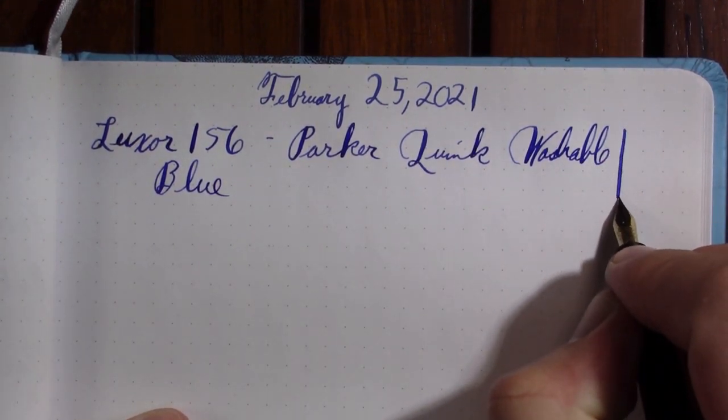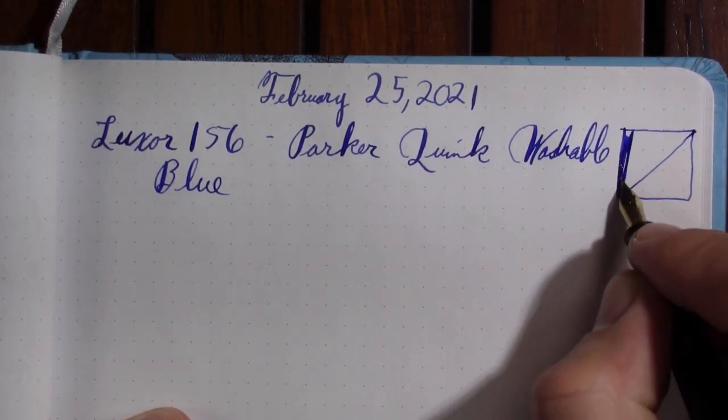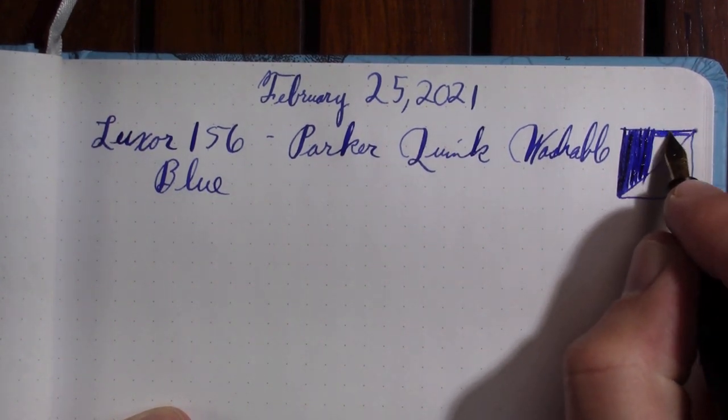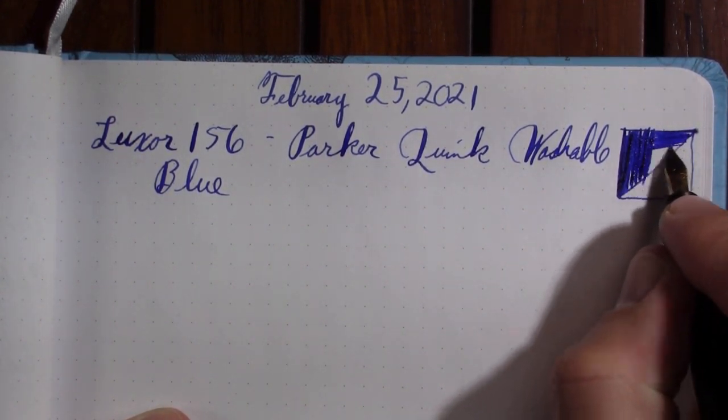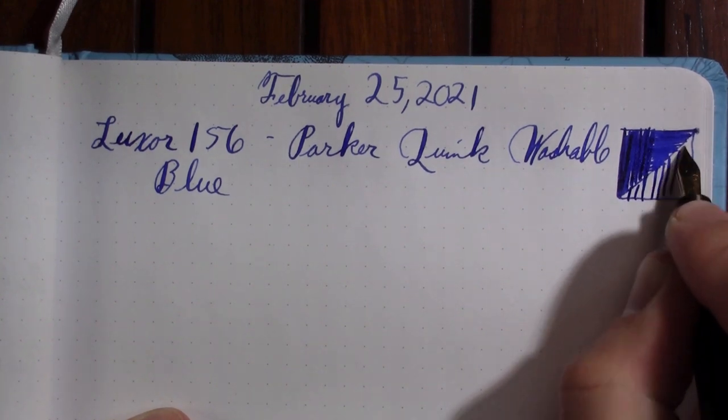I'm waiting for the day Penultimate Dave does one of his ink videos and talks about this one. He does a lot of swatches of a wide variety of inks. He doesn't get too deep into the properties like water-soluble and all that, but you definitely get a good analysis of the colors and a good comparison with other inks, which is still interesting.